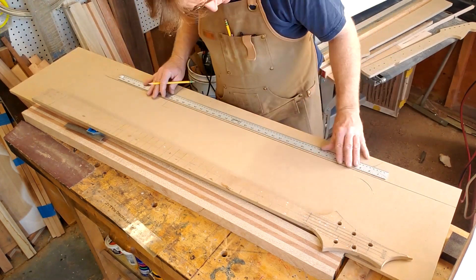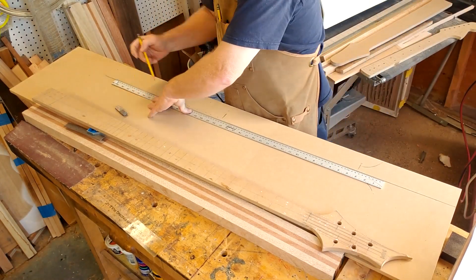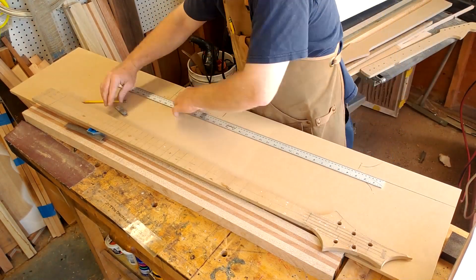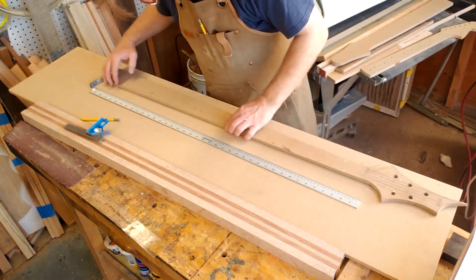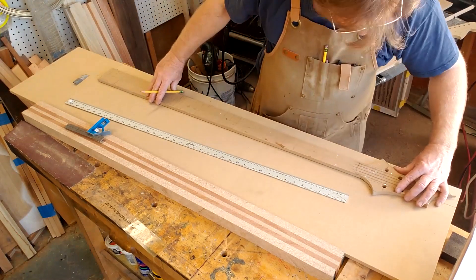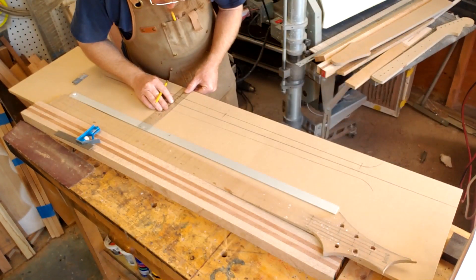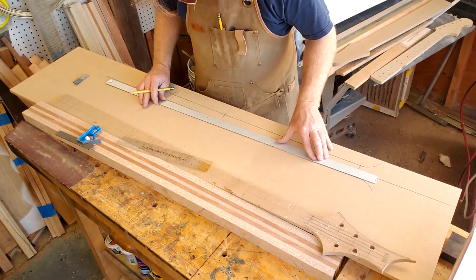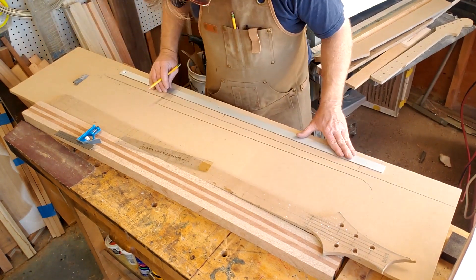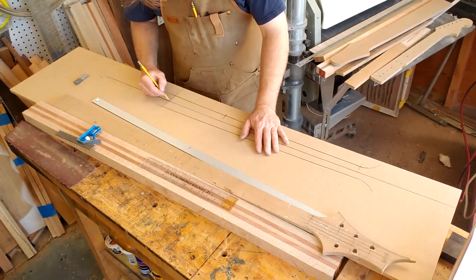Center line — I can't say it enough. Center line, gotta have a center line. It's so important especially when you're bringing two pieces together. You're gonna have a body, you're gonna have a neck, you're gonna bring them together — they better line up somewhere along the way. So again, everything here is all about just getting symmetry going, center lines.